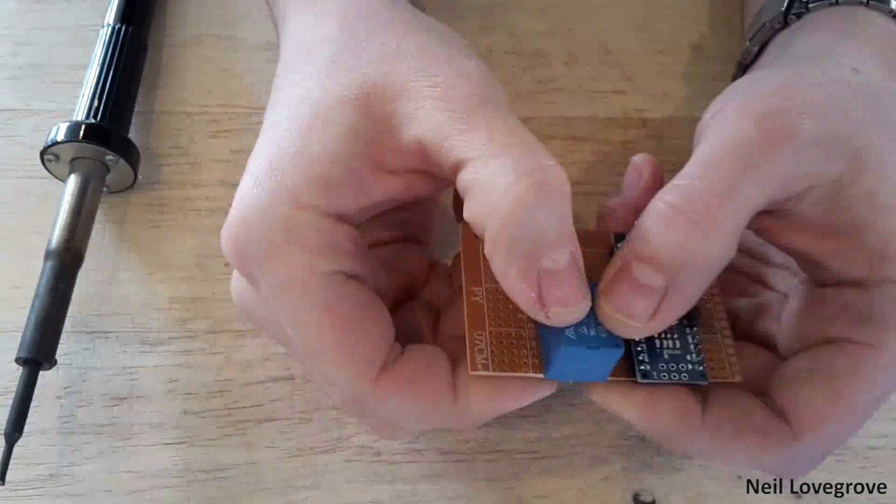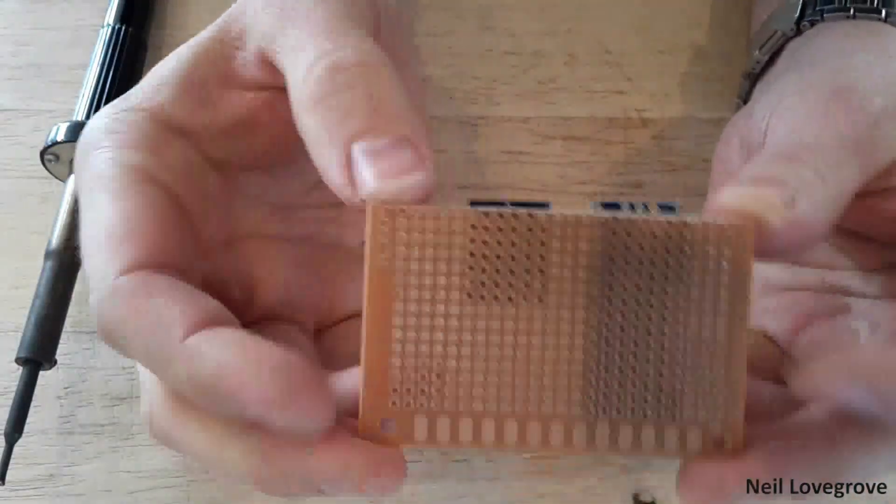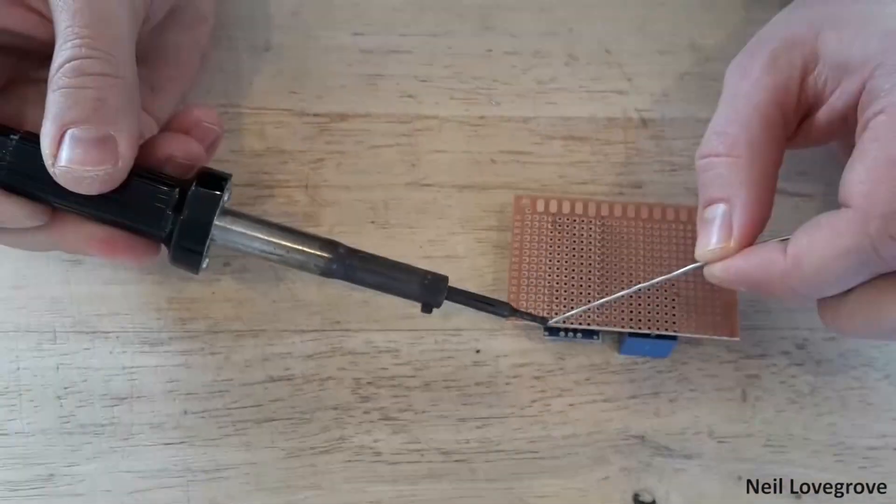I started to assemble the components onto a piece of perfboard ready to be soldered, then I started to solder everything in place.